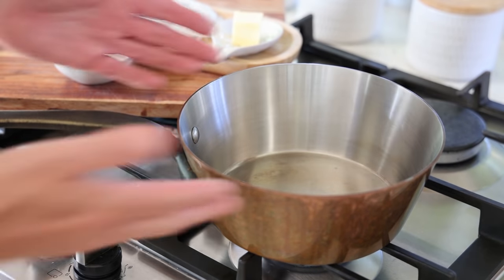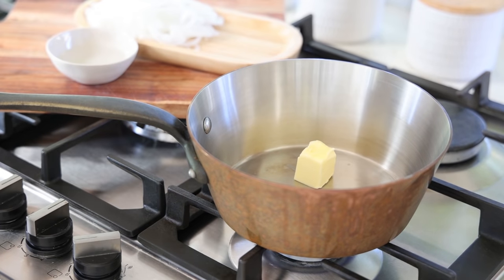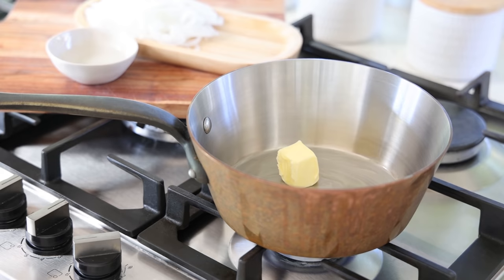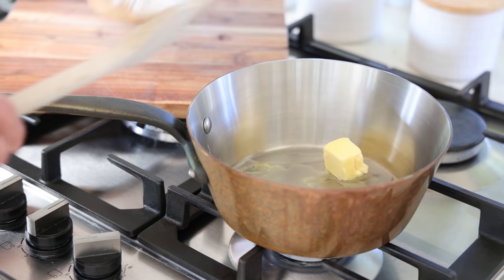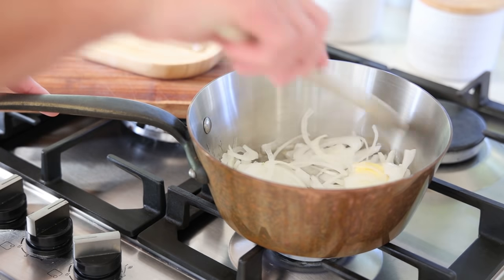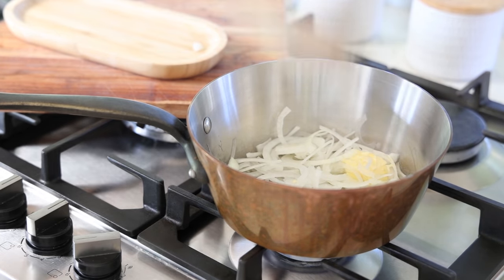Now let's start the recipe. The first thing we're going to do is cook the onions. You can use a small saucepan — I'm using this sauté pan. Medium heat, and all we're going to do is cook the onions. This is very important: any time I look at a recipe, I can tell if a chef knows what he's doing by the amount of minutes spent cooking the onions. Fifteen minutes is actually the time it takes to cook an onion properly.